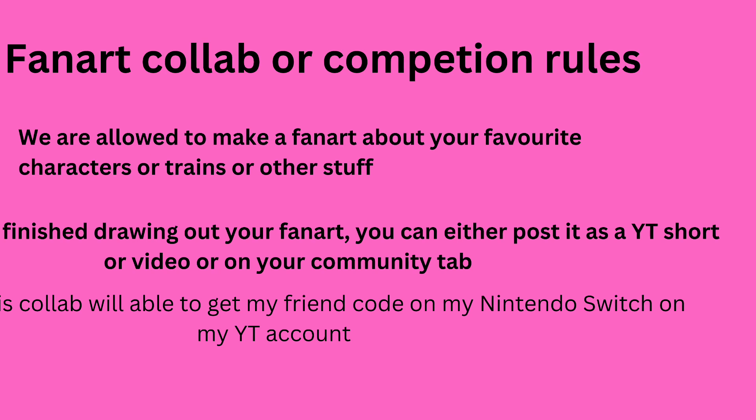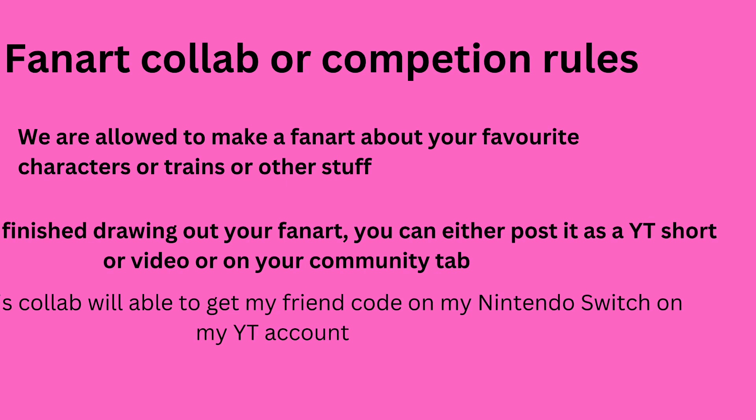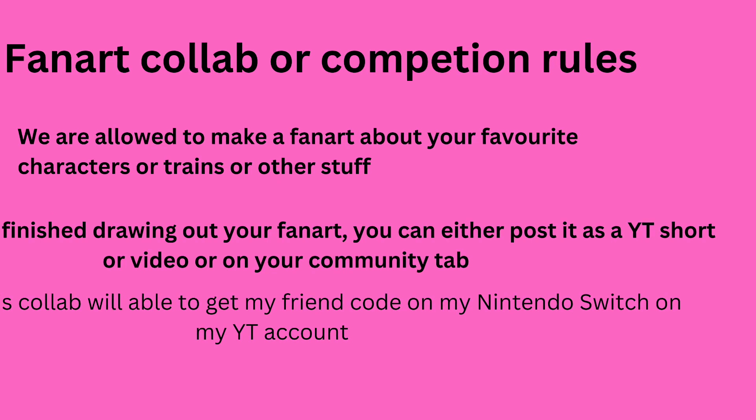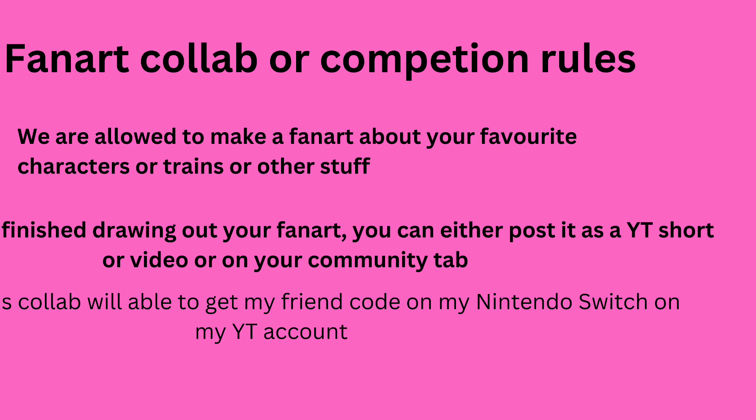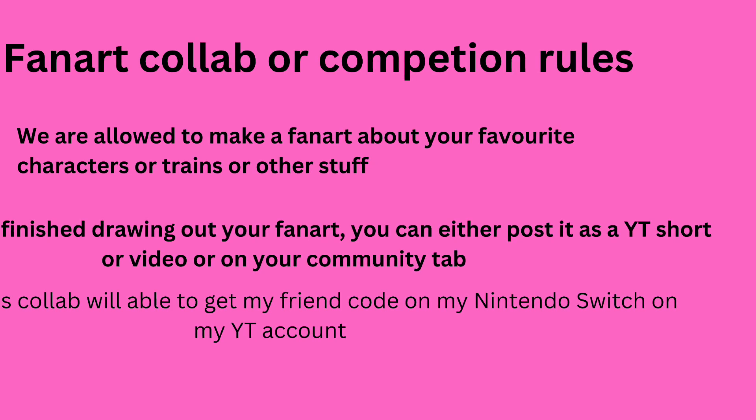If you're doing it as a long-form video, I'd like to see how it's made. Try to aim for around six to ten minutes. I'll need to look for the end results so I can put that into a short. If you post it as a YouTube Short, that works too — you can just post it directly as a short.